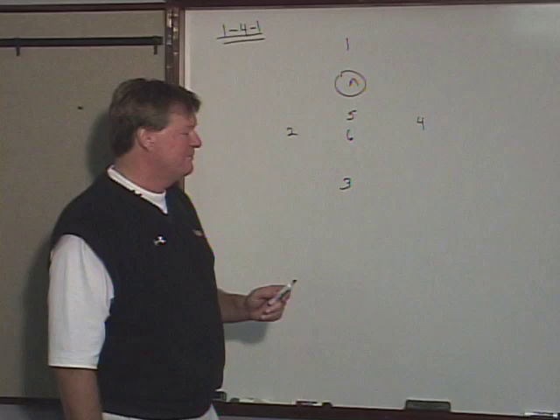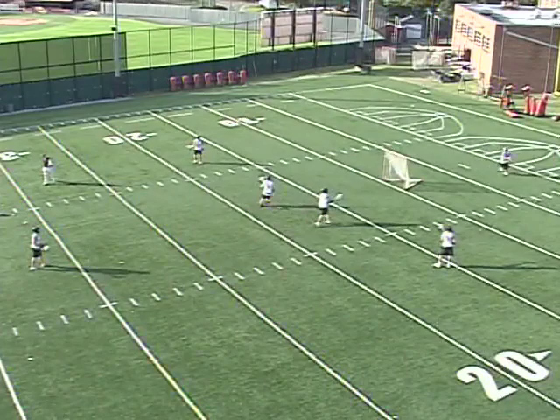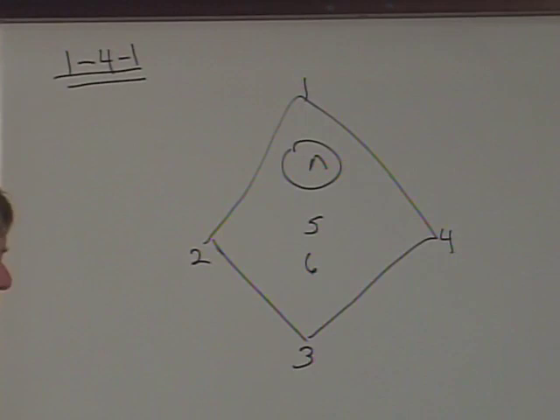The outside players are taught to be in a diamond, and they have relationships with each other. As one adjusts his position, the ball-side guy moves down and the backside guy follows behind him. It's a diamond-to-box responsibility. If 2 happens to dodge down the alley and throw it to 1, then 5 and 6 have a whole different responsibility.